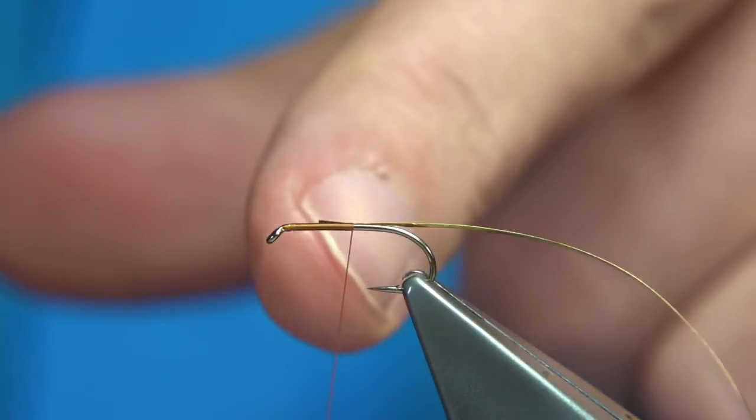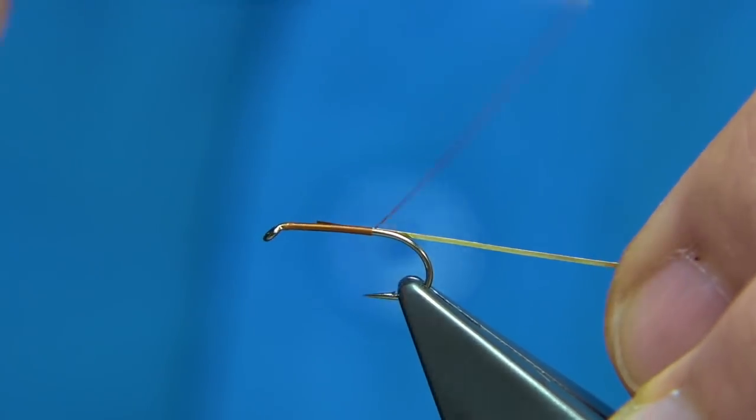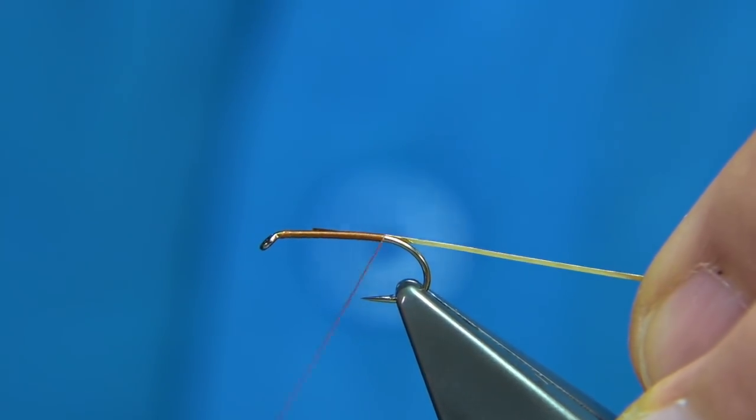The rib I'm using is a flat gold tinsel — you could use a wire, a gold wire. It's a gold tinsel. I'm just going to tie this on the way down.